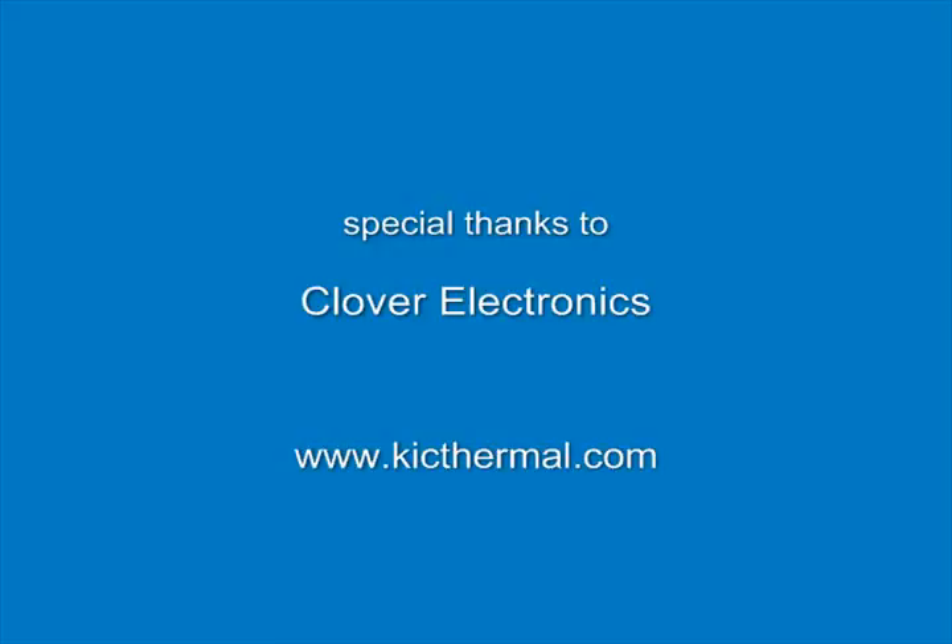Special thanks to Clover Electronics. To learn more, visit www.kickthermal.com.